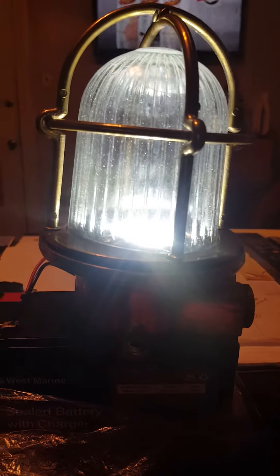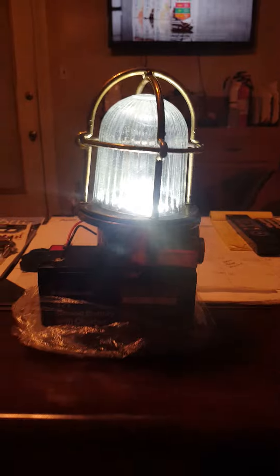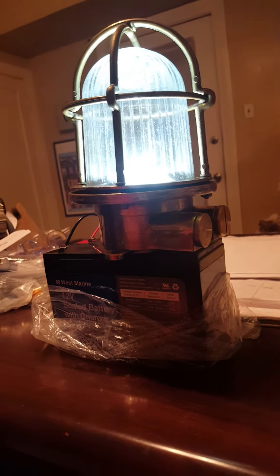What's awesome is that it doesn't look like there's a bulb in there. I just love it. I think that's the coolest thing ever.